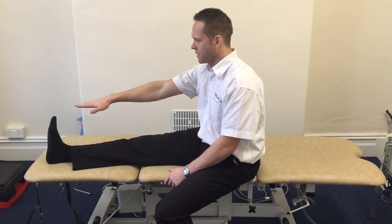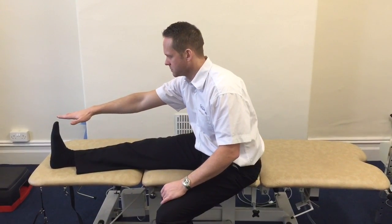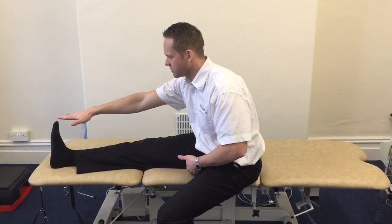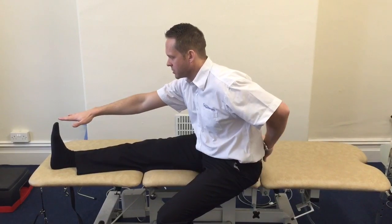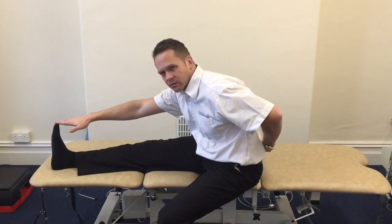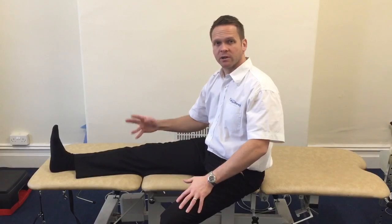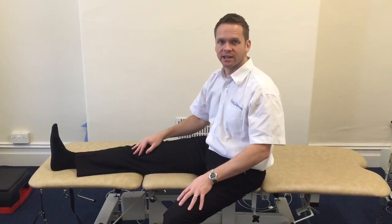Arm out straight, reach forward towards the toes and off you go. I can feel tension at the back of the leg there. I'm not exerting the lower back — I'm not going into a position of strain. Hold that position for 10 seconds, ease back and repeat that three times, doing that three times a day.